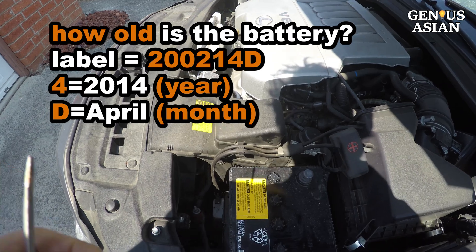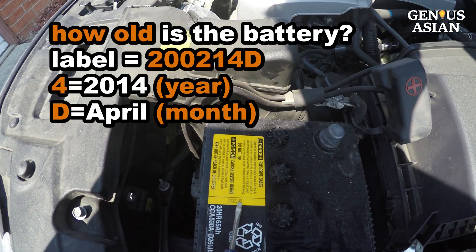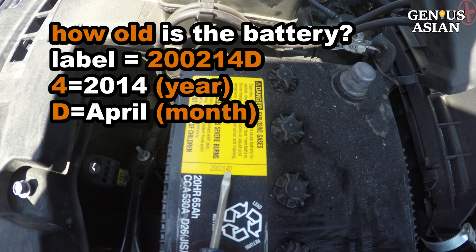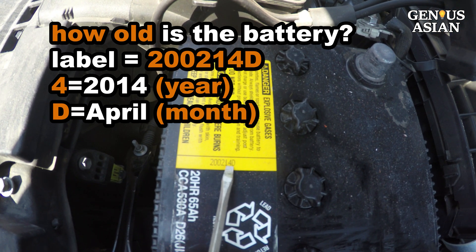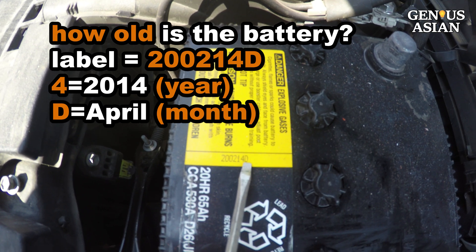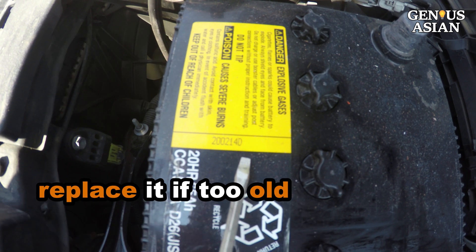To know how old your car battery is, look at the label. For example, this one says 200214D — it indicates the date the battery was manufactured. The digit 4 means 2014, and the letter D means April, the fourth month. This will save you time and trouble of trying to revive a battery that is simply too old to last any longer.